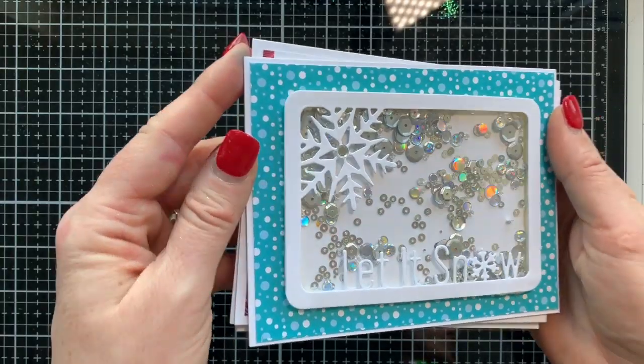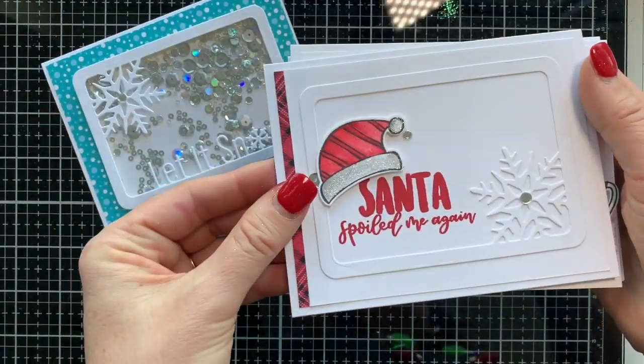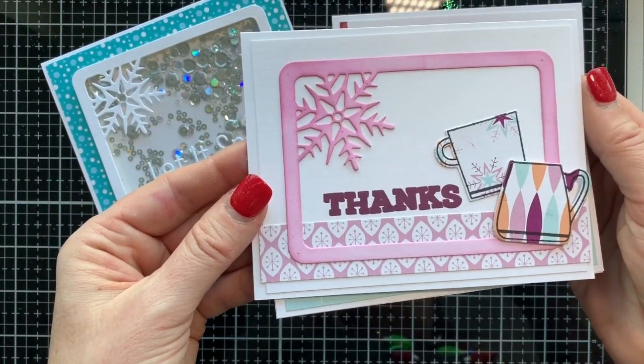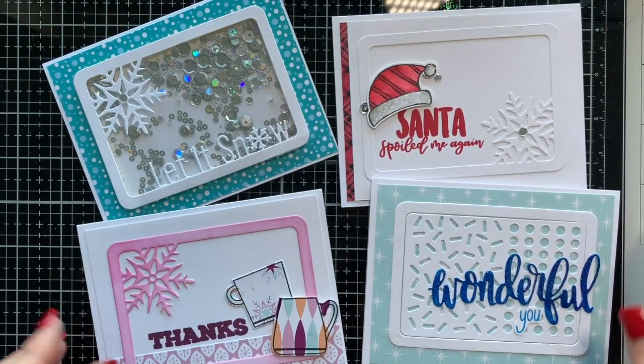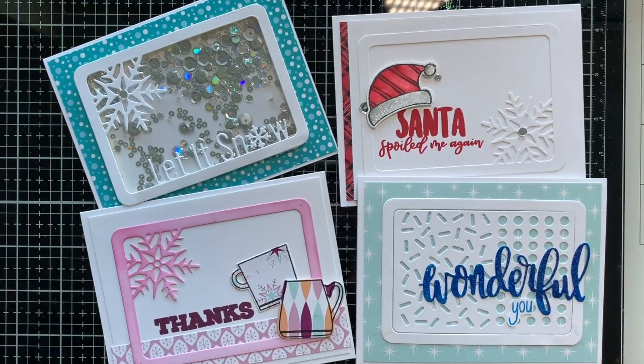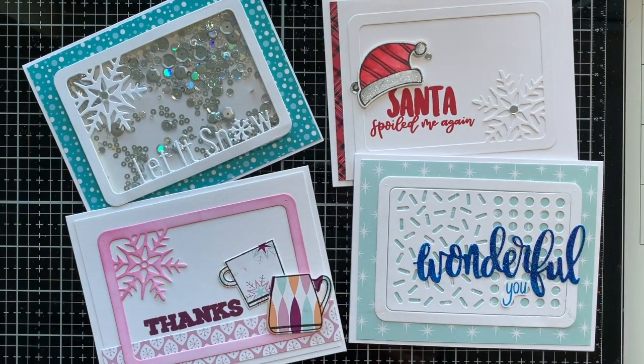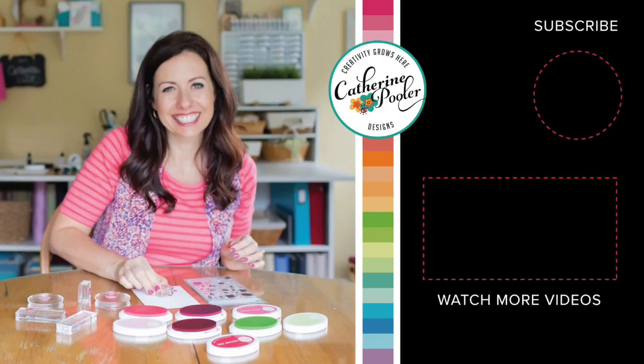So let's take a look at all four: the Let It Snow shaker card, the Santa Spoiled Me Again card, the Thanks with those cute little cups, and the Wonderful You. Which one's your favorite? Leave a comment here on YouTube and let me know. When you leave comments, hit the like button, subscribe, and share the video — it lets YouTube know you like our content and helps us spread the word. Thank you, I hope you'll subscribe if you haven't already, and I'll see you again soon.